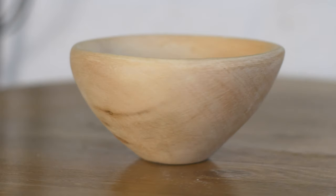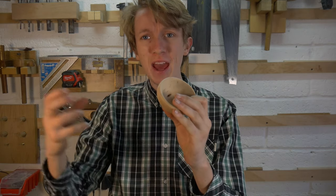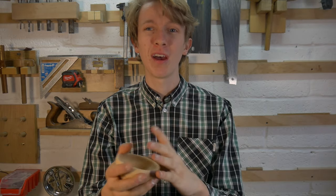Oh hello guys, today I'm going to show you how to carve this gorgeous bowl, only with hand tools — no lathe needed. I find carving with hand tools has a lot more natural look to it. You can feel every knife mark, every cut mark. It needs so much more character. It's lovely.